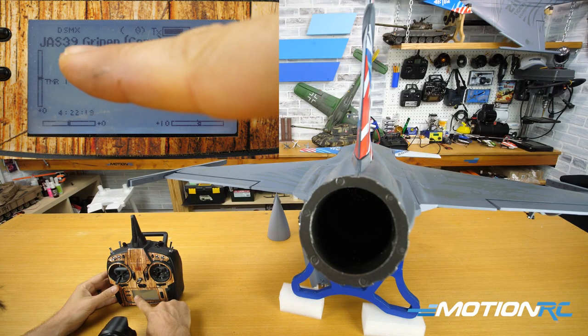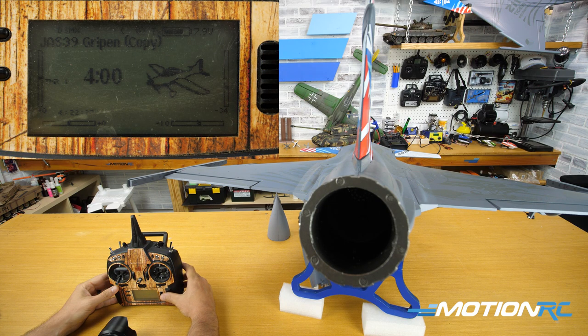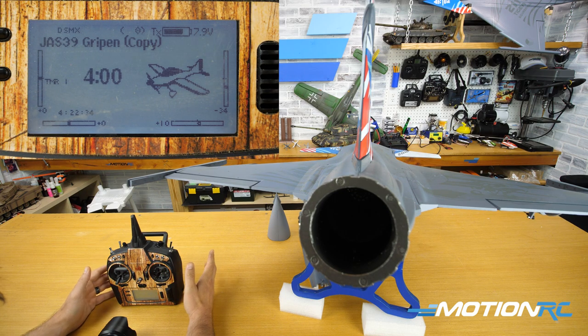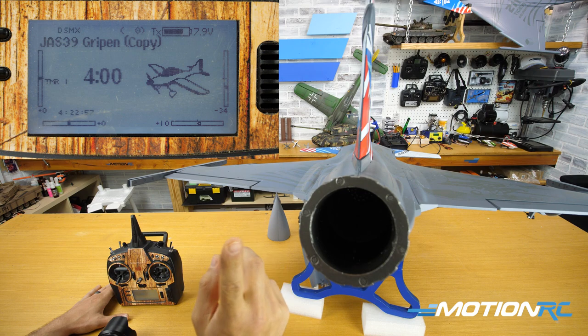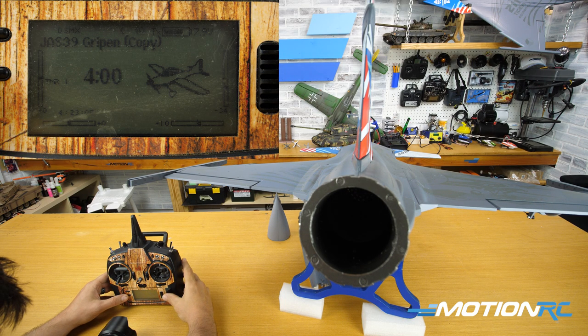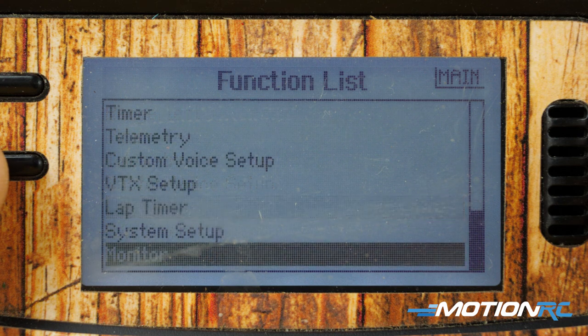I've set up the YAS-39 Gryphon — I made a copy of the file and deleted all the mixes that were already there. If I move around my sticks I still have my canard mixing set up, using just seven channels. I've plugged in the yaw of the thrust vectoring into my flap channel, and the pitch into Aux 4. First things first — if you notice your thrust vectoring is not centered when you plug it in, before adjusting ball links, you want to go into your channel assignments first.